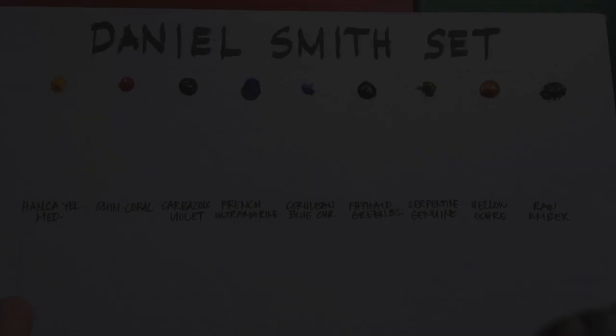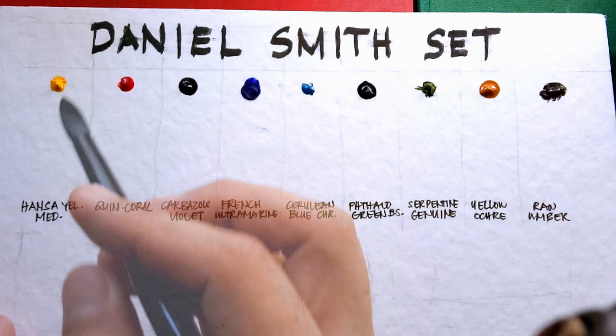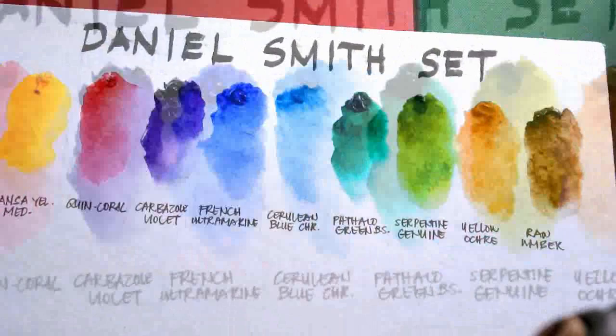I will be speeding up the swatching phase up to 10 times to save time. And so let's begin in 3, 2, 1. Here is a close-up look at our swatches.